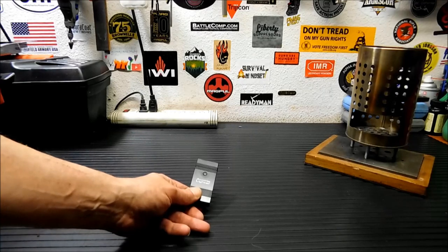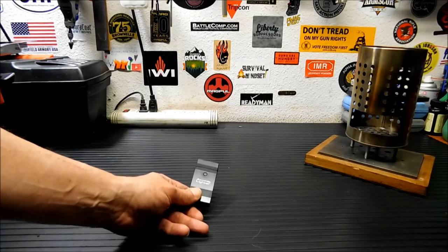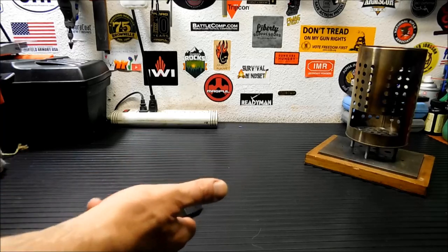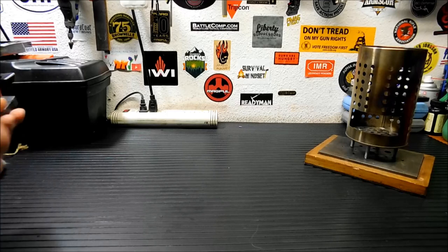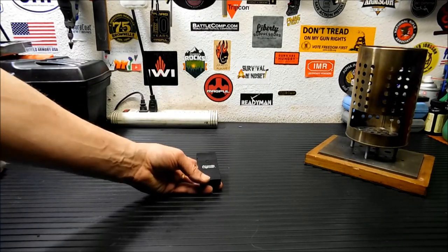I've been looking at these plasma lighters as of late. These really aren't something new — they've been around for a while, they're just starting to gain in popularity. And as a lot of you know, you've probably seen these in these type of boxes at the big box retail store. They're for sale in any as-seen-on-TV type place in any store.